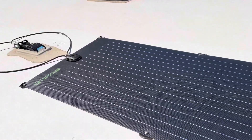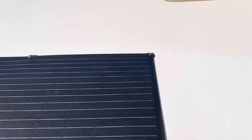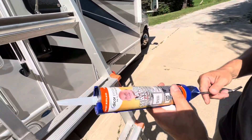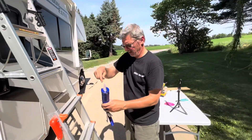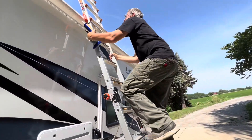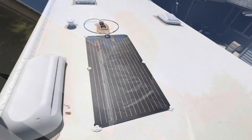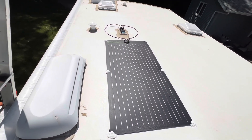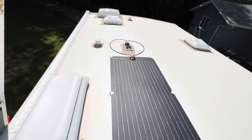We're fastened down, wired up, and ready for the Dicor. We're going to put some Dicor lap sealant in the caulk gun, snip the end — pretty easy stuff. Finished product: we have Dicor sealing up the screws, butyl tape underneath, and a 100-watt solar panel on the roof.